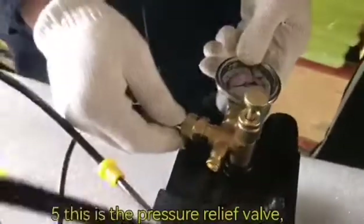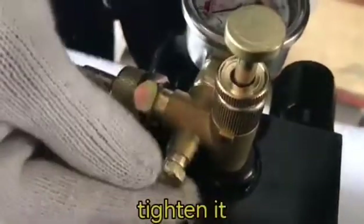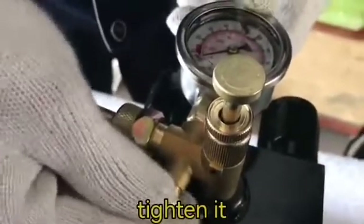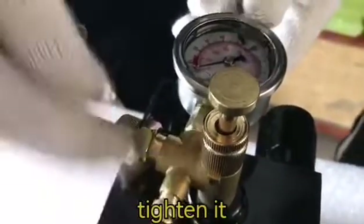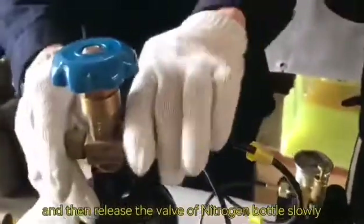Number five: this is the pressure relief valve — tighten it. And then release the valve of the nitrogen bottle slowly.